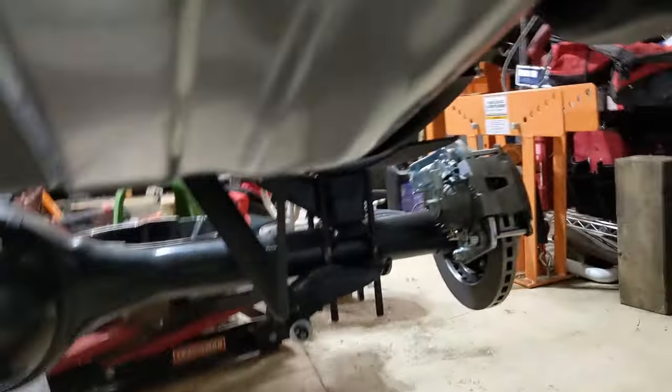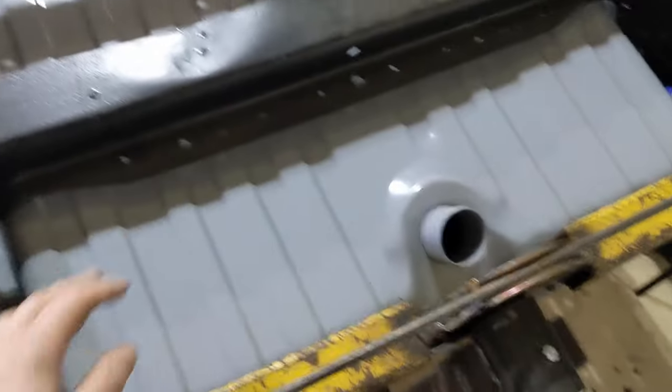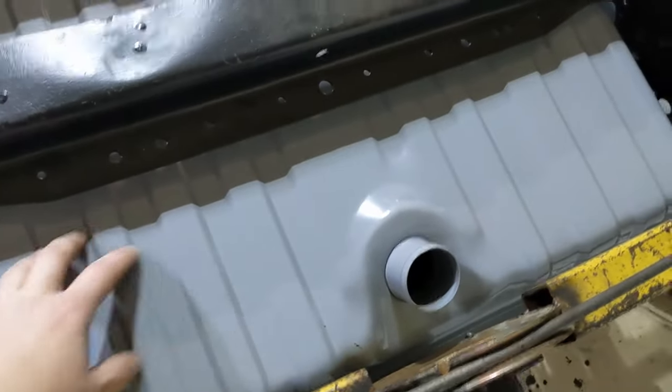One of the pluses about this tank is it's got a drain plug, which is kind of nice. My understanding is that on the Mustangs, this is actually the floor of the trunk right here.